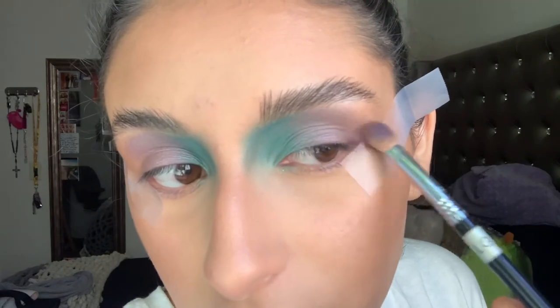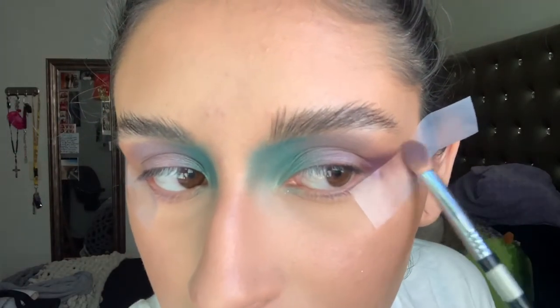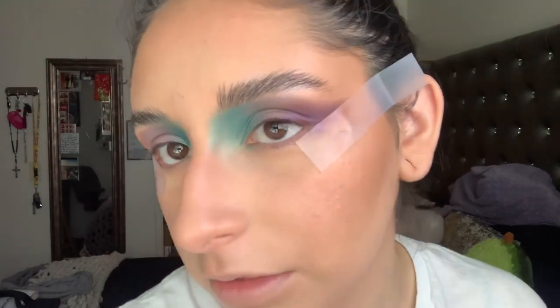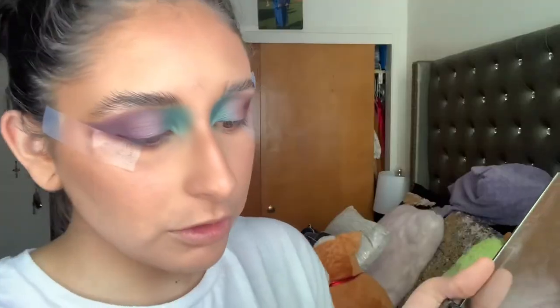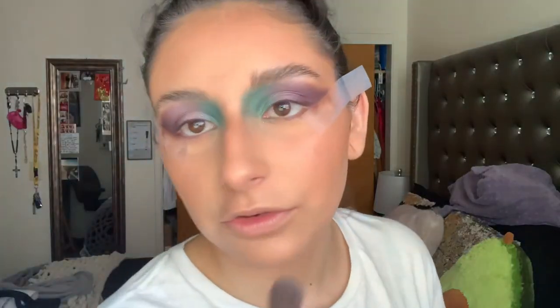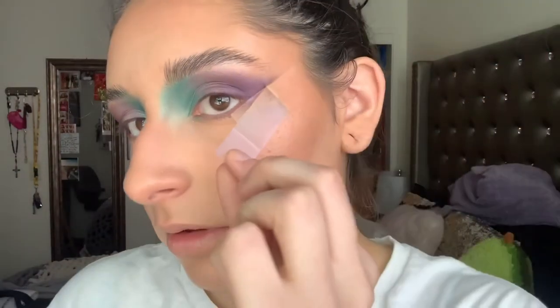I kind of just went back and forth; I'm gonna start right here in the corner and bring it up a little bit. I tried to blend it out as much as I can without moving it too much — I think I'll leave it like that and go in with the transition shade just to give it a little more of a gradient effect. I'm going back in with that lavender shade just to touch that up in the middle. Then I'm taking another brush, grabbing the transition shade, and pouring a little of that in. I'm going to take off the tape now — oh my god, that looks so good.